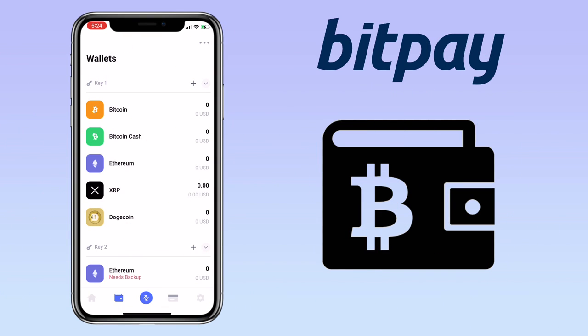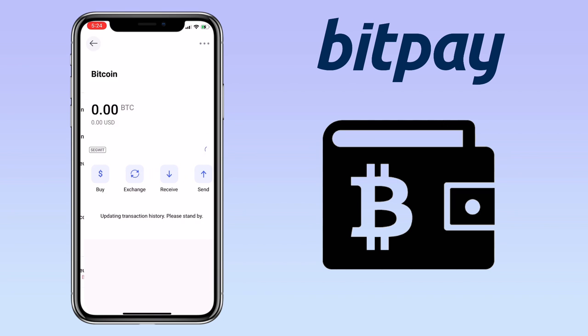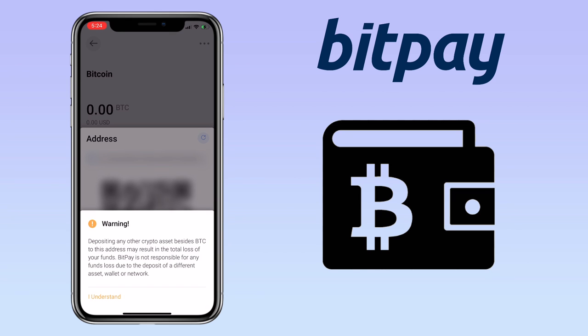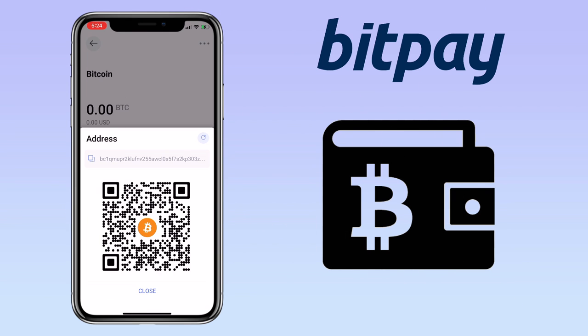Let's try a different token. Let me pick Bitcoin. To deposit on your Bitcoin wallet, tap on receive. Please remember to only send Bitcoin to this address. Here, you can copy the address or scan the QR code to deposit.